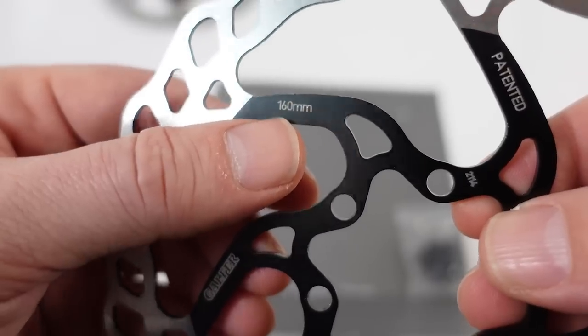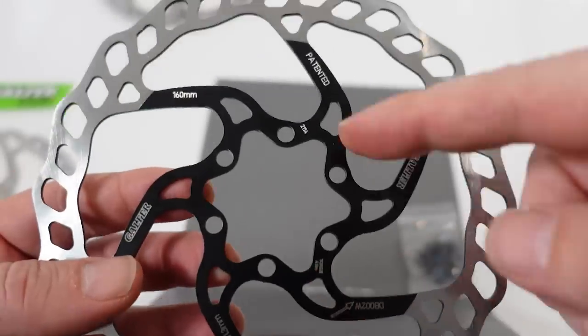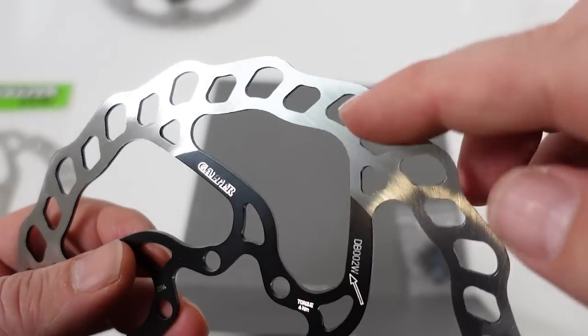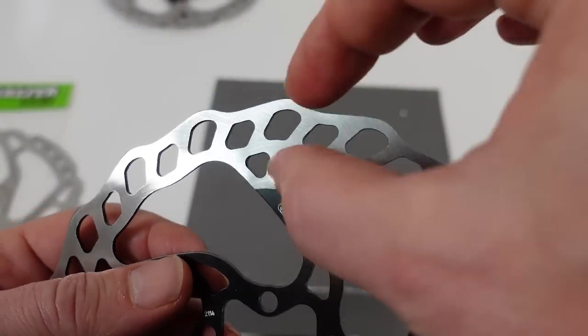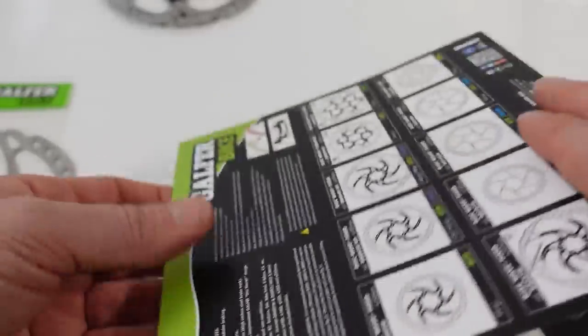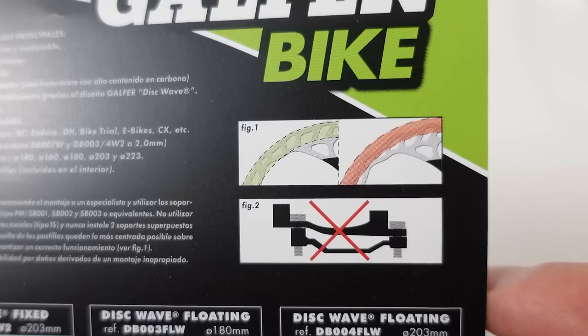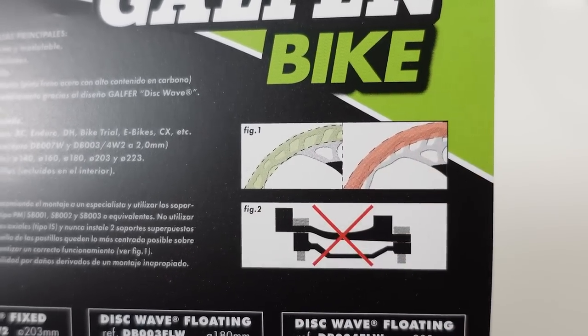On one of the spokes you can see it says 160 millimeters for the size, and you can see the center being painted. They also mention the high temperature resistance of the braking surface, right up here, because of the high carbon content. At the back of the packaging there's a recommendation on proper pad alignment with the disc.